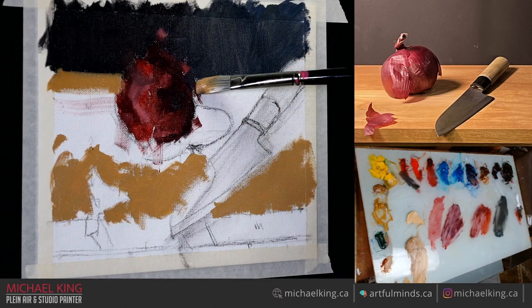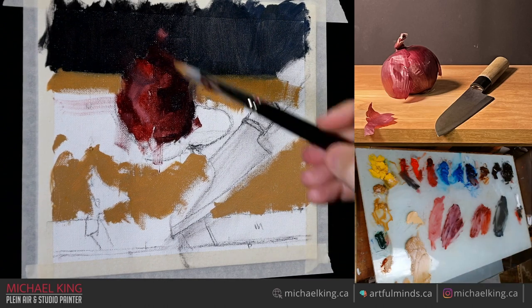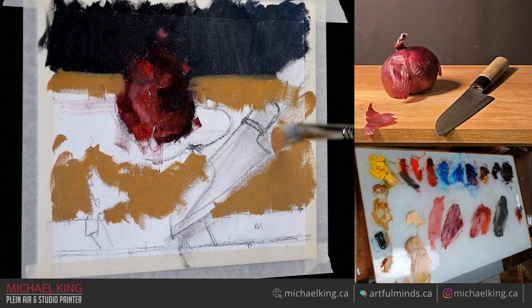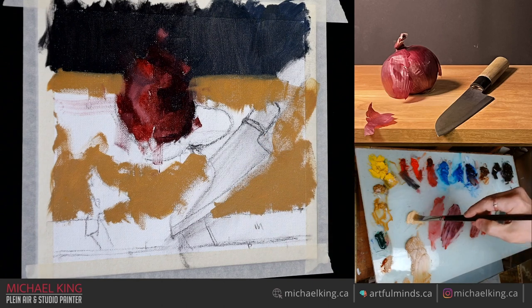A little warmer in the background. Because the worst thing you can do if you want to paint loose and you're a tight painter — you just have to let go. It can be hard sometimes.